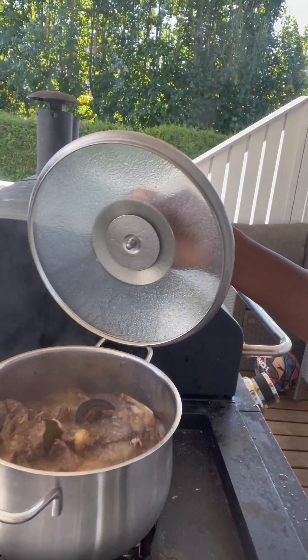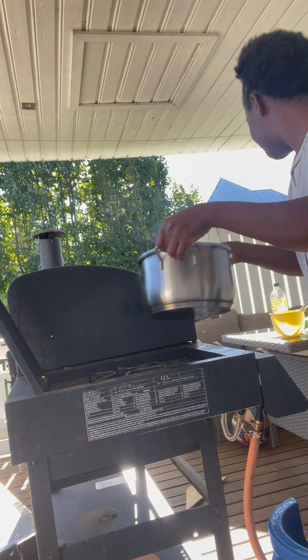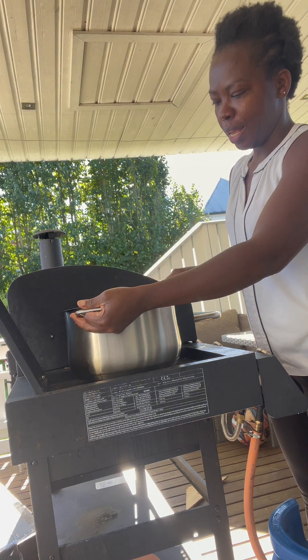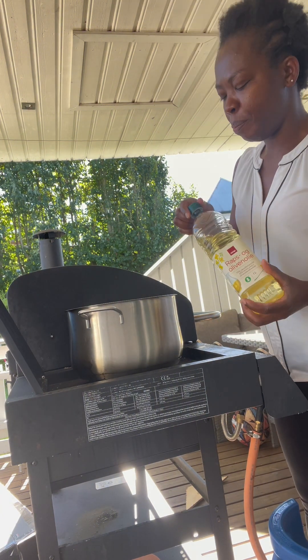The meat is cooked — I'm going to show you guys the cooking. I'm just going to take it out, it's a little bit hot. This is the pot I'm going to use to fry. Actually, I'm not going to be frying the meat; I'm just going to put it inside and add my vegetable oil to the pot.